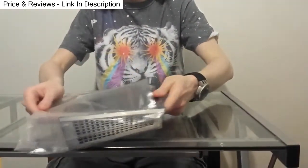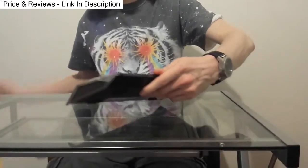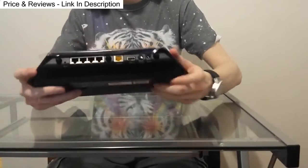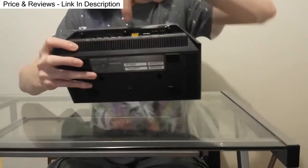All right, let's get this bad boy out. Here's where the three antennas go — boom, boom, and then boom.